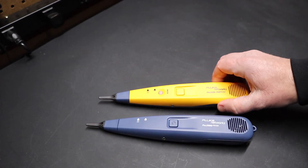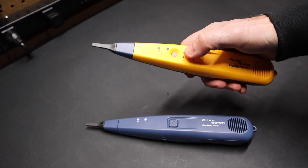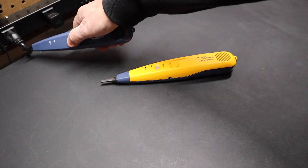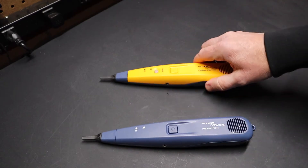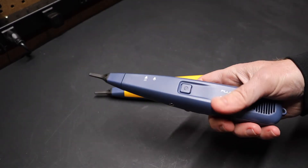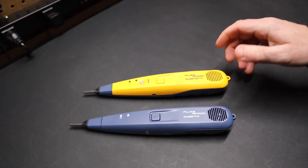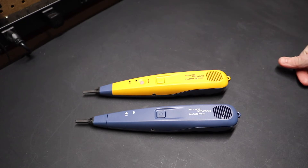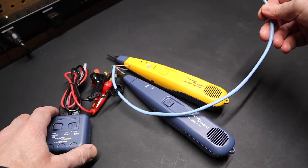It cuts down on a lot of noise with that filter. I do think it's worth the extra cost to get the one with the filter. You just have to get used to the fact that this button is not something you hold pressed down. So if you're in the market for one of these Fluke tone probe generators, I would suggest getting the one with the filter — the yellow one. I think it's worth the extra money for that feature, because that electrical static noise is super annoying. If you're testing in a network closet or low voltage environment, there's always power coming from somewhere that's being picked up along with the tone the probe generator is putting out.